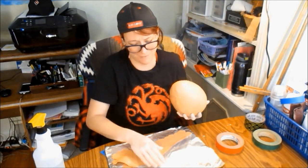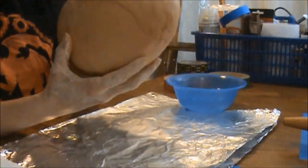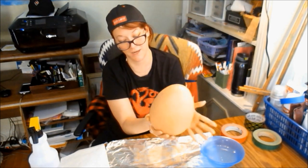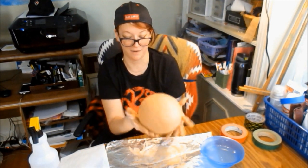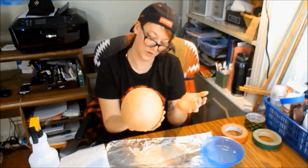Hopefully by the end of it I have five amazing dragon eggs. We're just going to let my handprints texture up the bottom a little bit, because the bottom is like calcified and the scales have become calcified on it. Lots of fun with the dragon egg.